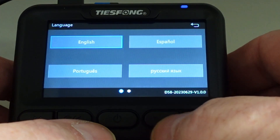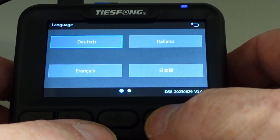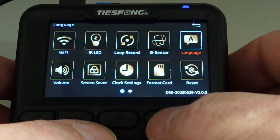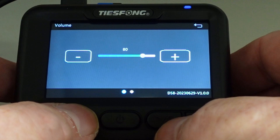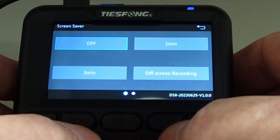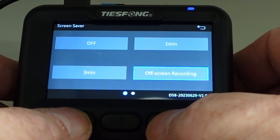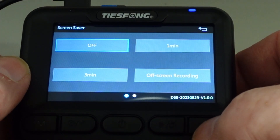Language — you have a lot of languages. I will keep the English one. The volume is really loud, so I have put it down to 10%. Screensaver — if you want to turn the screen off: one minute, three minute, or off when the screen is recording. I want to have the screen on, so I press off. If screensaver is off, then the screen will stay on.